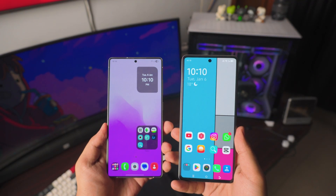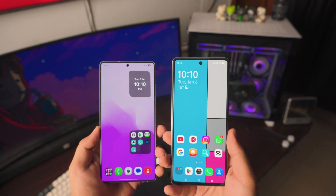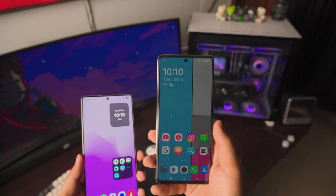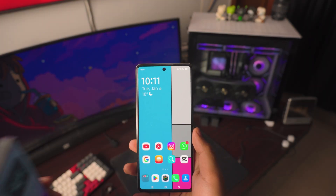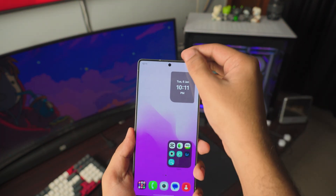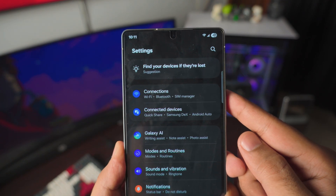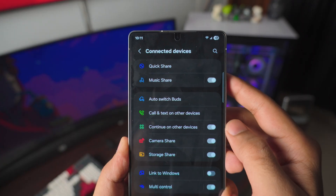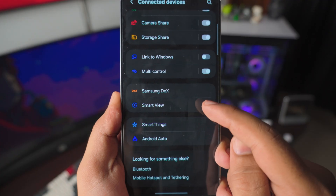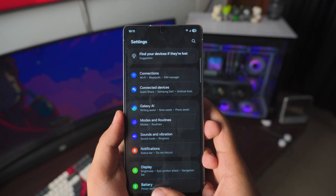Now that the TV and our Android phones are connected to the same Wi-Fi, I want to show you the screen mirroring settings on different devices, because I get a lot of questions about this. Not everybody has Samsung — so I want to clarify this for different Android phones. If you have Samsung, go to Settings, then into Connected Devices, and scroll down until you find something called Smart View. That's what we're going to be using. You can also search for Smart View. But this might not look the same if you have a different brand of Android phone.